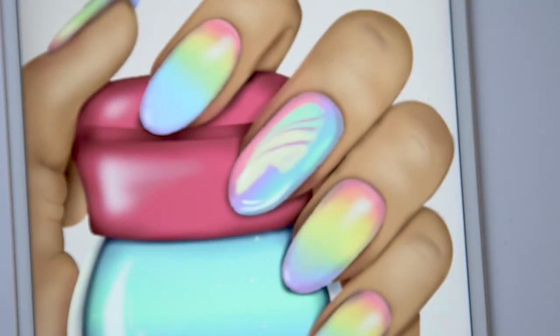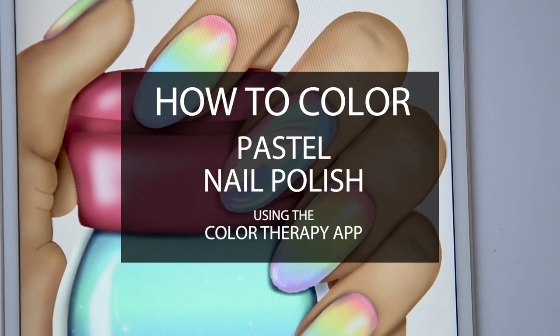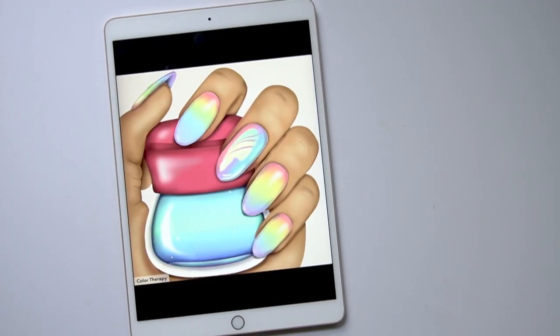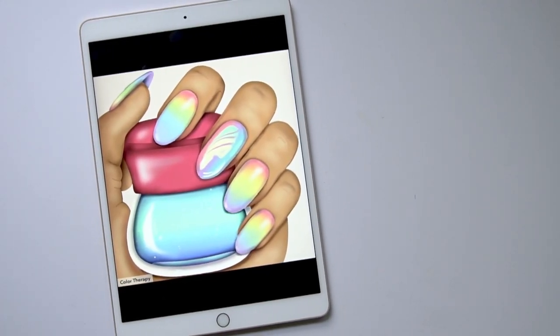In this lesson, I'll show you how to create a matte versus shiny pastel look so you can decide which one you'd like to use. If you want to follow along, find this image under the search box by searching for nail.